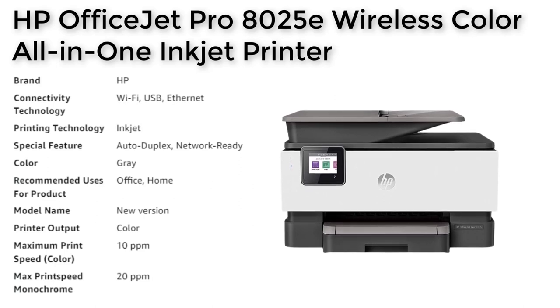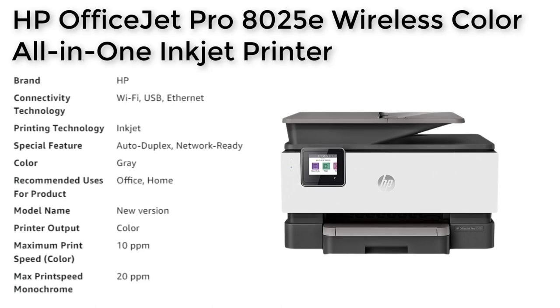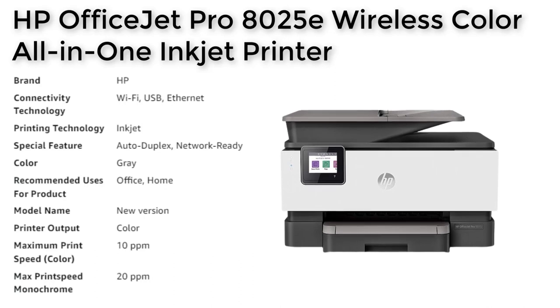The HP Smart App allows you to print, scan, and copy from your phone, making it a highly convenient tool for remote work and on-the-go printing needs.